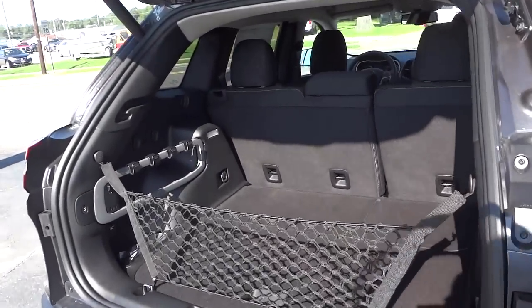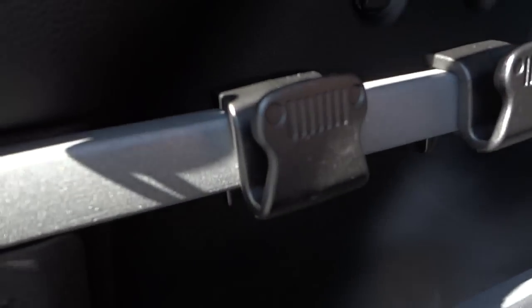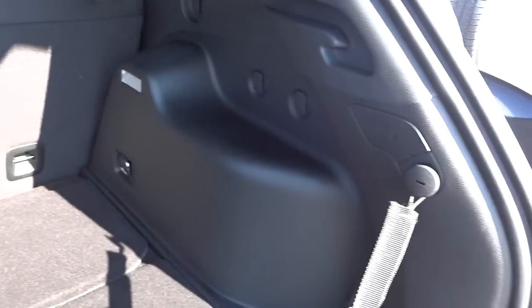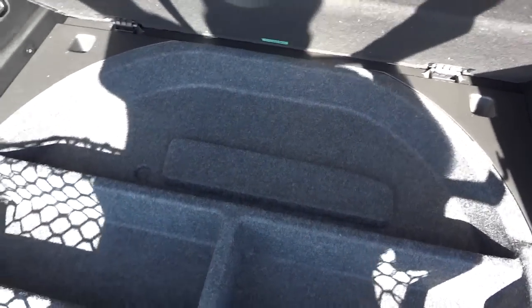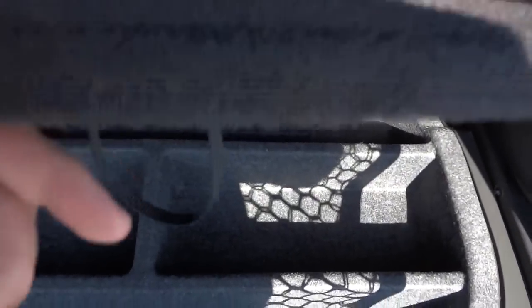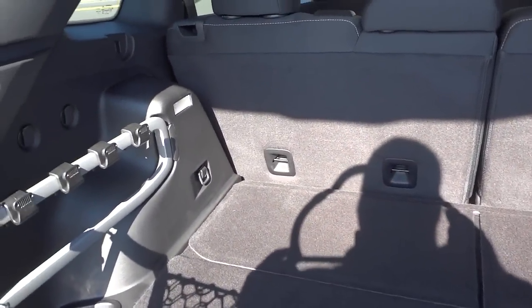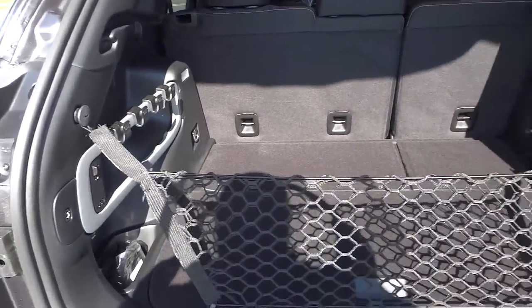There's the back — somebody's already put a net in place, and look at those little Jeep hooks. I don't remember seeing those in the '14s. This lifts up and you have the storage system here, and then this lifts up and you've got a spare tire. Now, the spare tire is an option on some models, so if you're purchasing one of these, check if it has a spare. If it doesn't, it'll come with a tire pump and such — just keep that in mind that spare tires are optional on a lot of vehicles now.